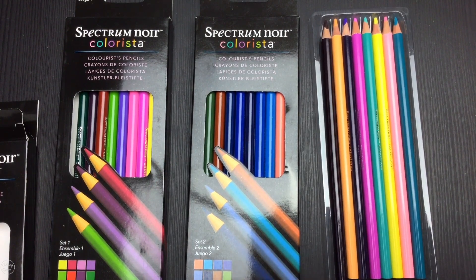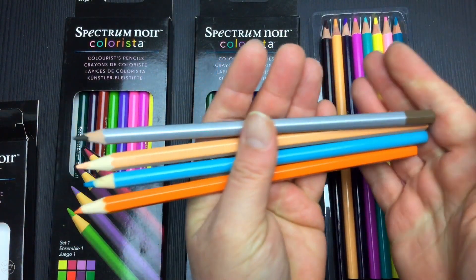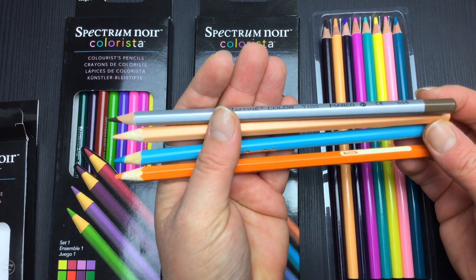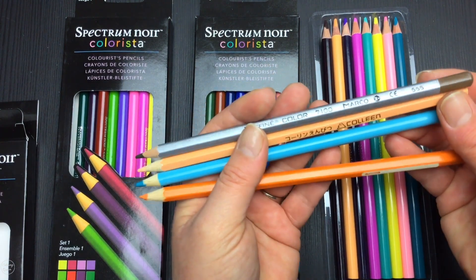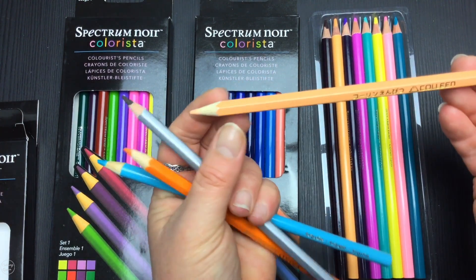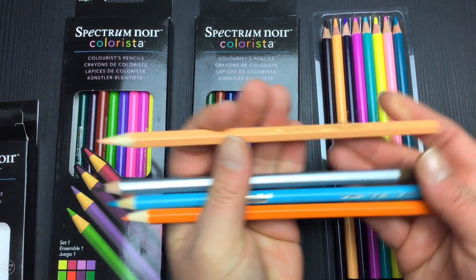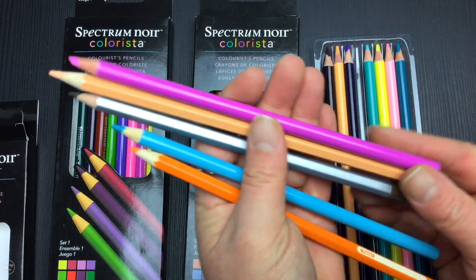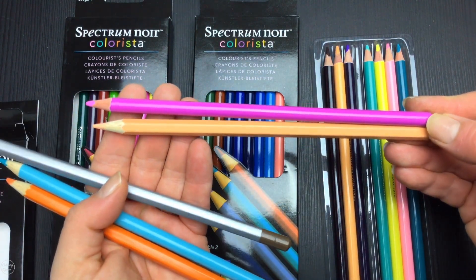So let's have a look at them up against other pencils. I have the Faber-Castell Classic, the Crayola, a Colleen, and a Marco Refine here for comparison. These Colorista pencils are wax-based, like the Colleen pencil — not oil-based — which makes them very soft and very easy to colour with. Size-wise, you can see they're roughly about the same size as the Colleen.